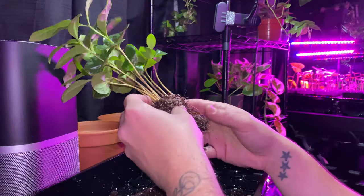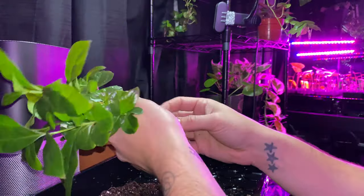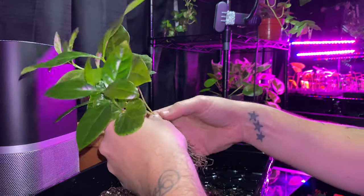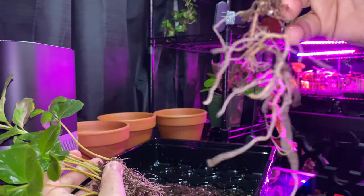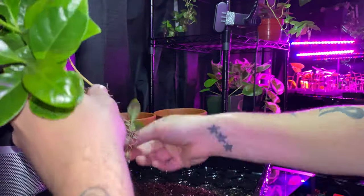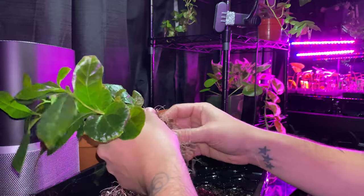Now you are going to remove any excess soil until you are able to untangle the first root system. Repeat that step until all of the root systems are individually divided.